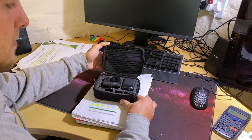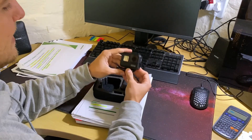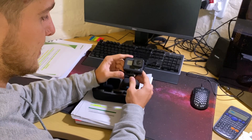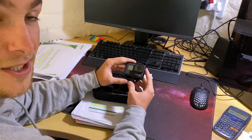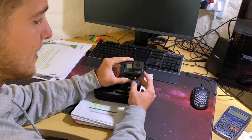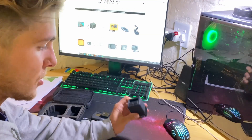There we go — Hero 7 Black, guys! We're going to go through the specs just now. The Hero 7 was in my budget — that's probably the number one reason I got this one. But also comparing the stats, the Hero 7 Black is probably really good value for money compared to the newer versions such as the 8 and 9.